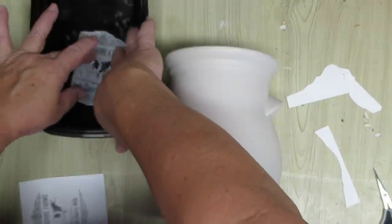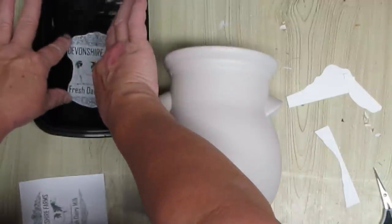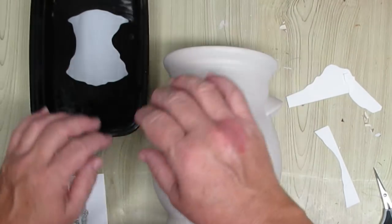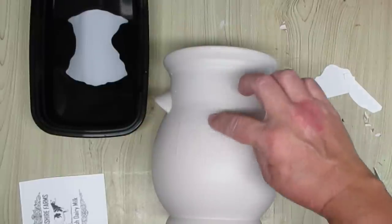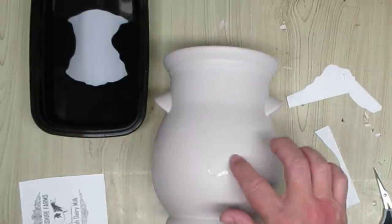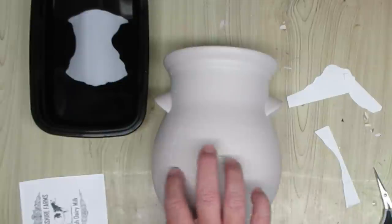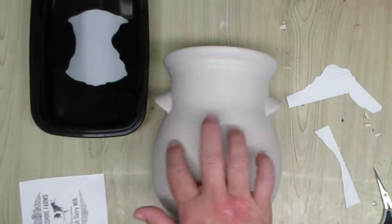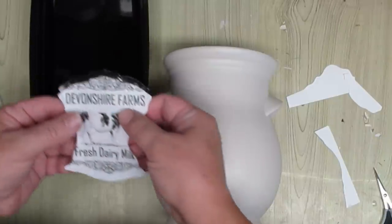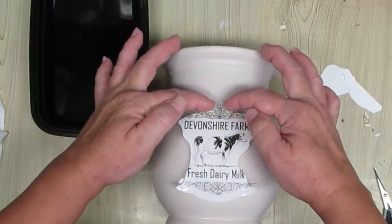The next step is to soak the decal in water. This is warm water — a little bit more than lukewarm, but not hot — and I'm going to just be holding this down until it is all underneath the water. I did end up having to flip it over; it kept wanting to curl up. You're going to leave it in here for about 60 seconds, and while you're doing that, you can prep your pot. I'm taking my finger and adding a little bit of moisture, not a lot, just where my decal is going to go, and that's going to give me the ability to move it around and make sure it's in the right spot. I'm going to take the decal out of the water and, using my thumbs in the front and my other fingers in the back, I just gently pushed up the decal off the paper to get it to start to release.